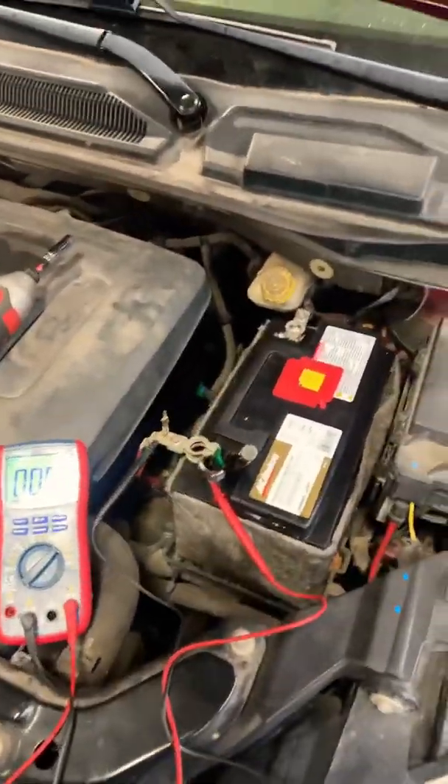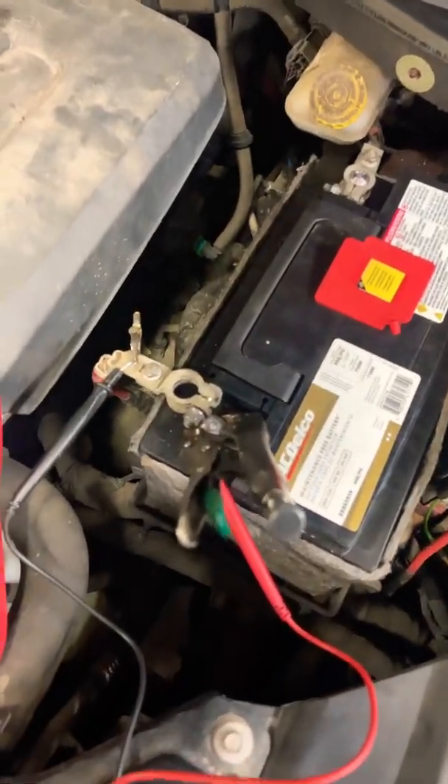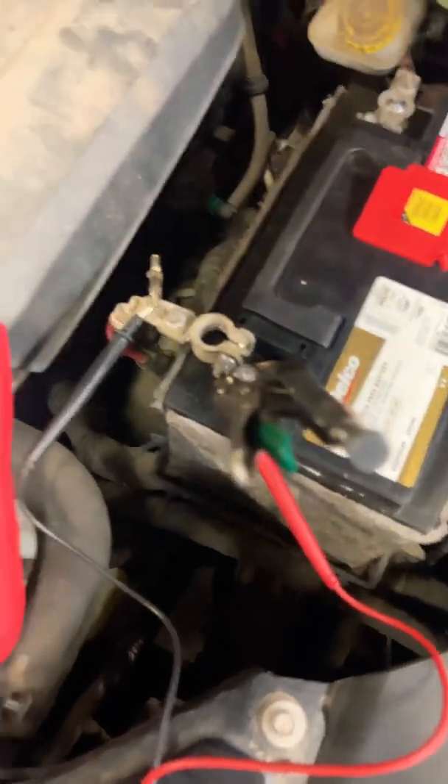We're doing a current drain test on this 2008 Dodge Caravan. Here's how we do it, in the same way we do it with all 12-volt batteries in vehicles.